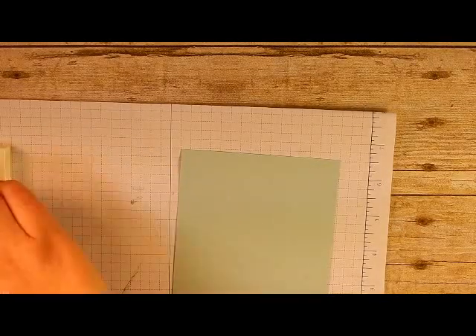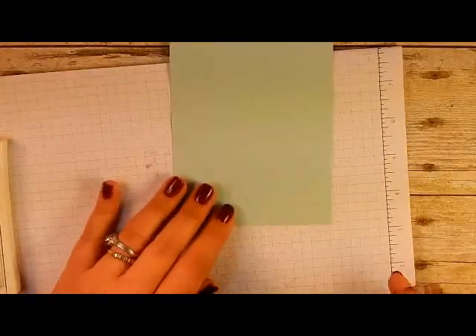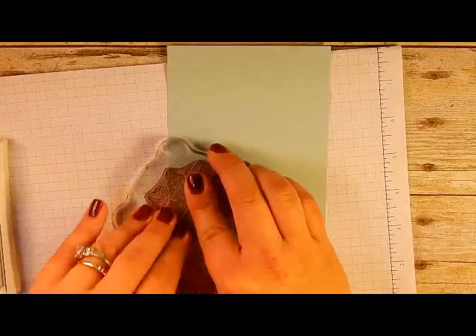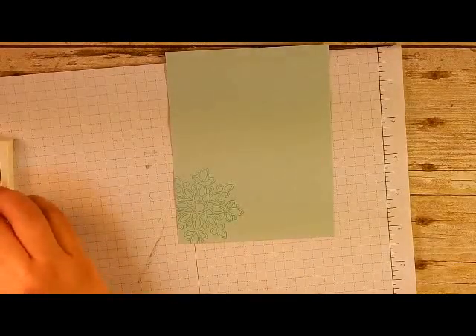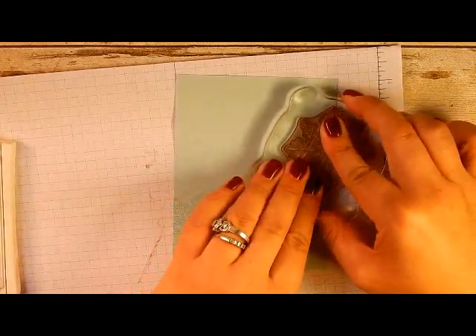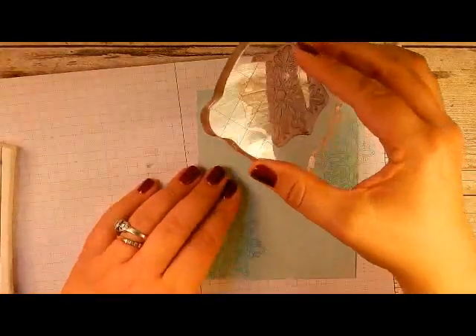Let's get started with the Pool Party ink. I'll take the largest stamp and reference my sample to make sure I have the placement right. The first one is going to go down on the bottom left, then another one kind of half on there, and then one up here in the top corner.